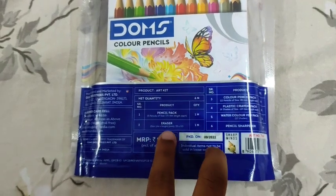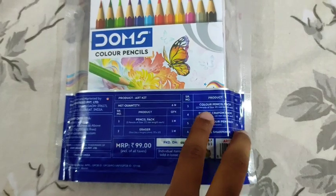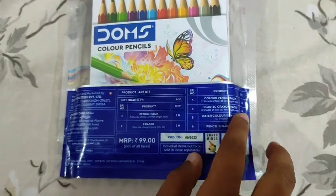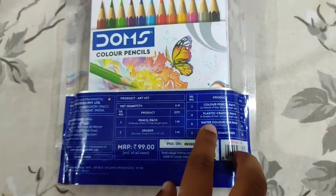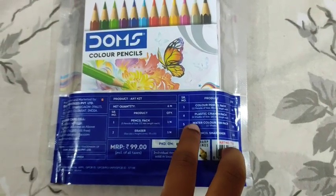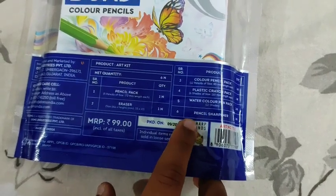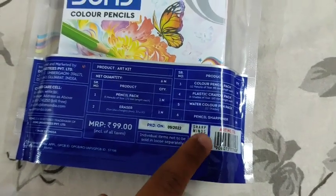one piece with five pencils, eraser one piece, color pencil pack one piece with 12 pencils, and plastic crayons pack one piece with six shades, water color pen pack with 12 shades, and pencil sharpener one piece.